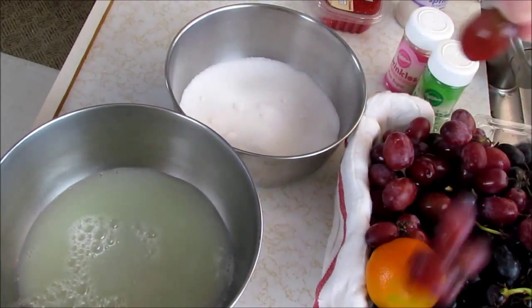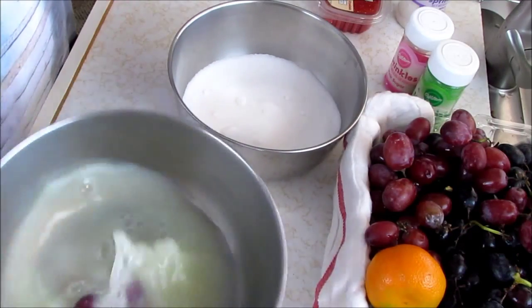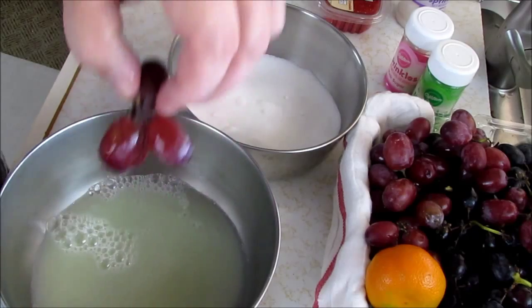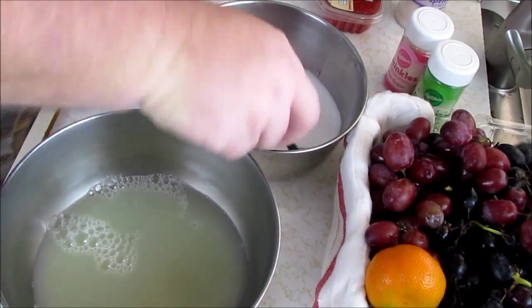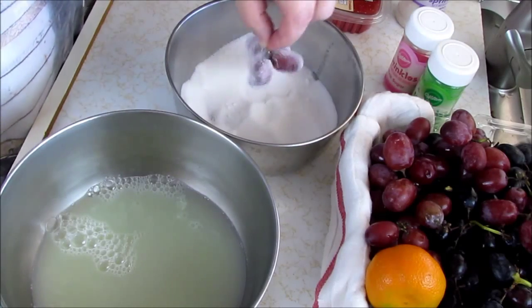So we've got our liquid eggs. Let's start with two scoops of white sugar. Just grab a bunch of grapes, put them in the egg wash, and try to get as much of the liquid off as you can. Let it drip, then put it in the sugar. I'm going to use a spoon and toss the sugar over the grapes. Shake it off and they're starting to look great.